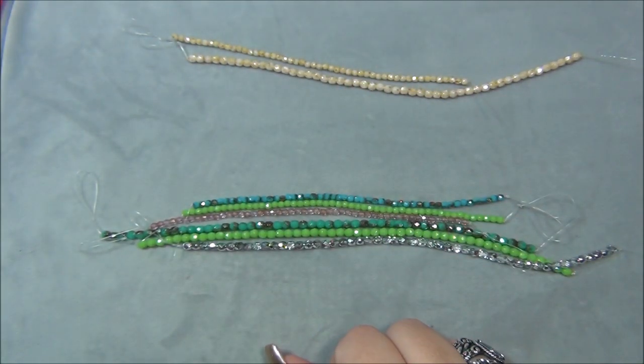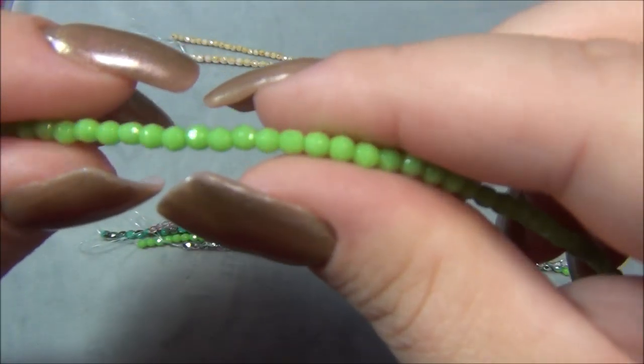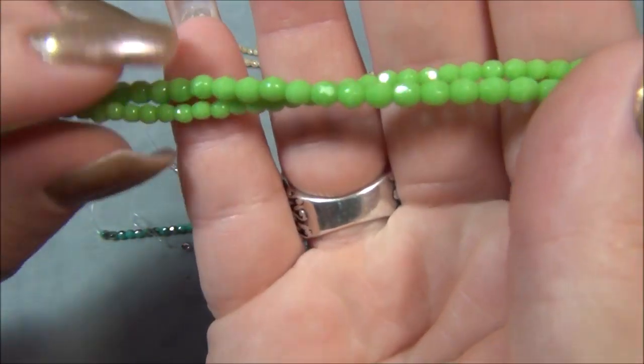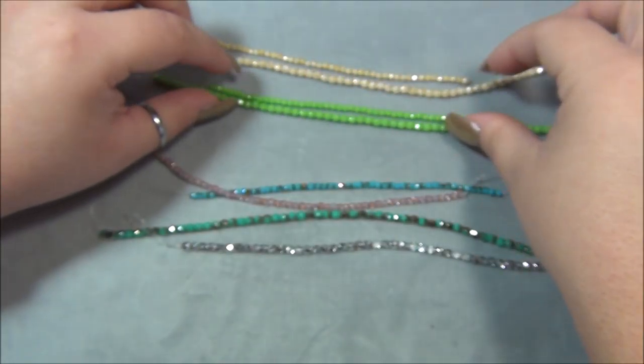Then there is opaque lime green — it's my flavor in the box. This is gorgeous, I love this. And it also comes in the four millimeter, which I'm really, really happy about. Those are beautiful.